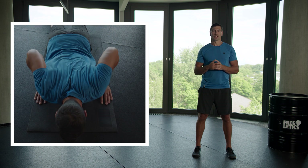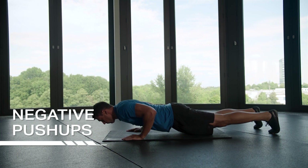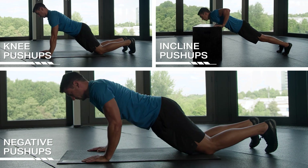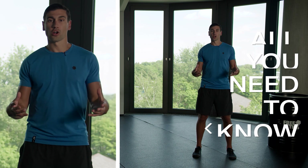Remember, quality before quantity. And now some useful tips to make things a little easier if needed. Knee push-ups, negative push-ups, and incline push-ups are great for that. You can find all of these in the Explore tab of the app under Single Exercises. The main focus of this movement is on the chest muscles, front of the shoulder, and triceps. Your core and your glutes are also activated to keep the body straight.